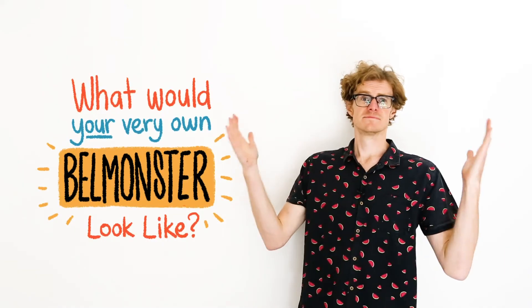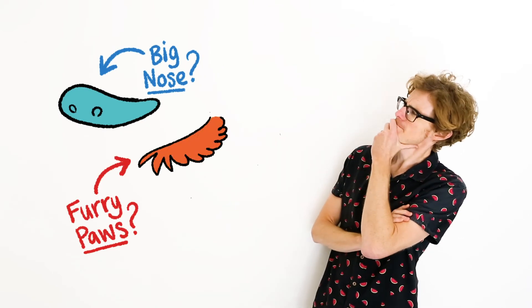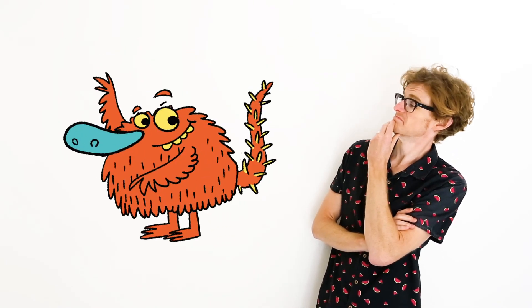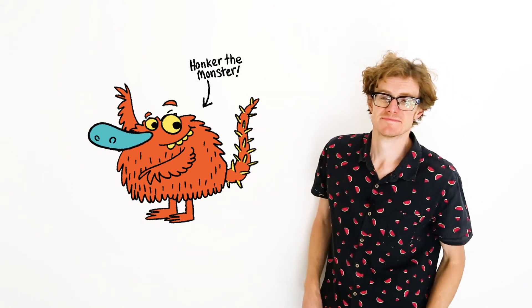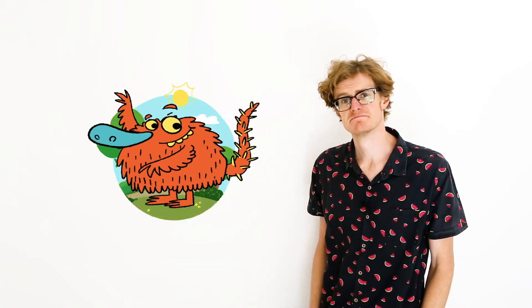Now if you could make your very own bell monster, what would it look like? Would it have a big long nose? Or big furry paws? Or perhaps a really long spiky tail? What would make your bell monster different and special from all the others? Will it have a special name? And where will your bell monster live in the city of Belmont?